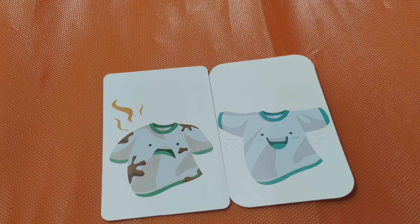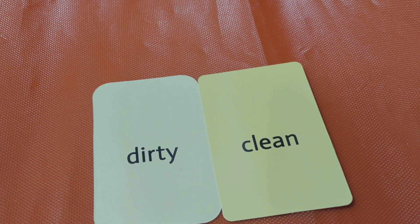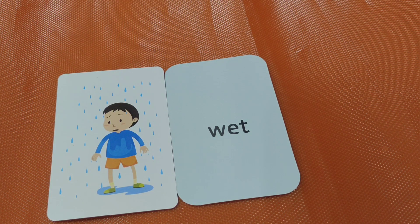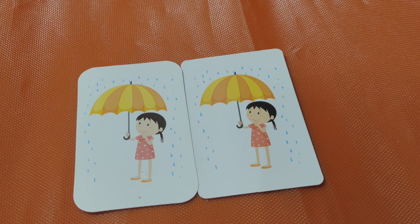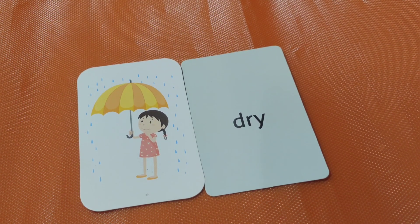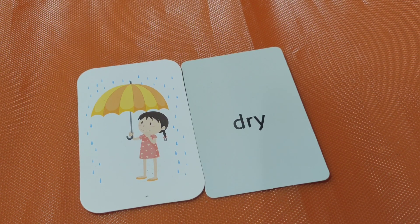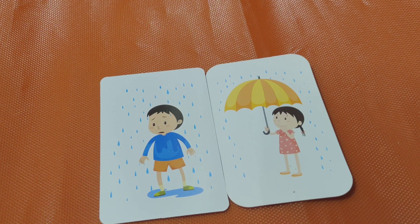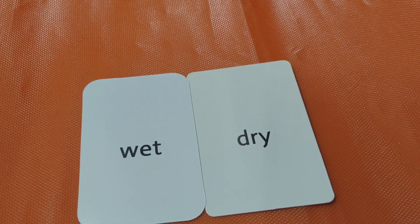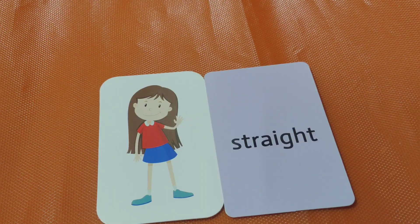Dirty dress, clean dress. The opposite of dirty is clean. Wet. The opposite of wet is dry. Dry, wet, dry. Are you ready? What is the opposite of wet? Dry! Good job. Wet, dry. Next one.